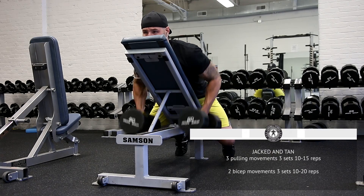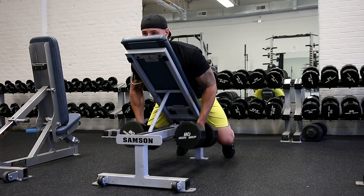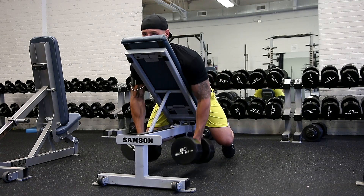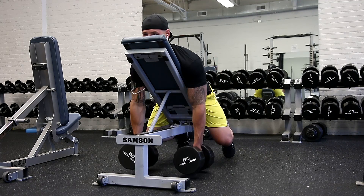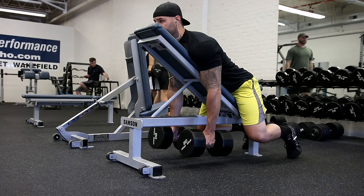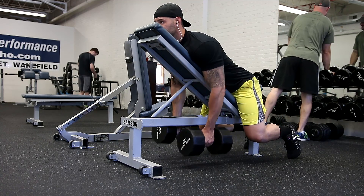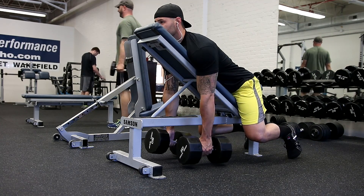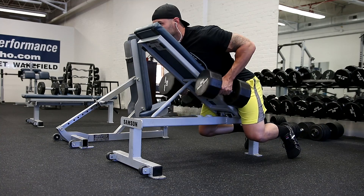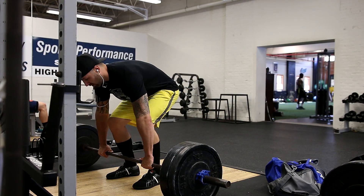Walking into the gym now. So what you're seeing is the Jacked and Tan day — three pulling movements and two bicep movements. I've got Jamaican reggae going, and the weights I use in this video are so laughable that I can't take myself too seriously, so I'm keeping the music easy. What you're seeing are some incline dumbbell rows — some of you have dubbed these 'Campbell rows.' I did three sets. I'm really focused on pulling my elbows to the ceiling and I get a really good contraction — these are probably my favorite back exercise.